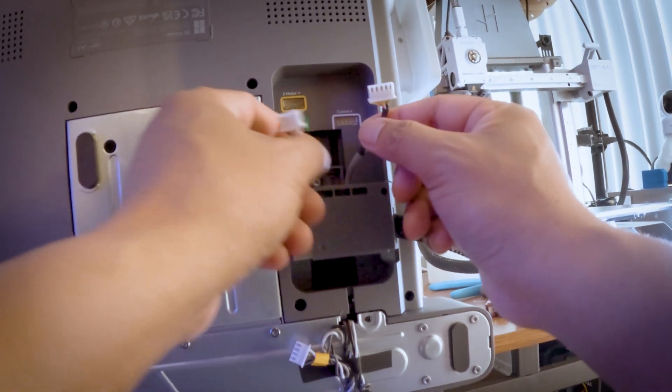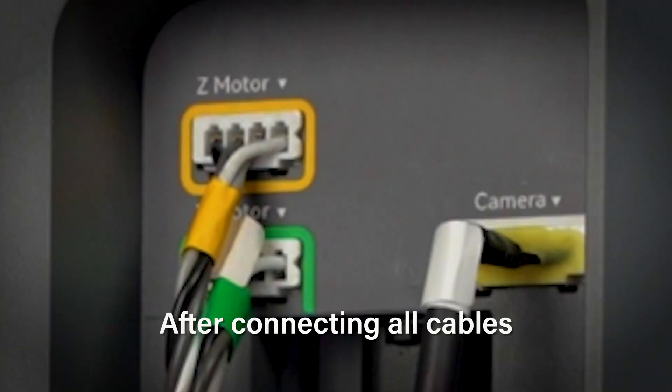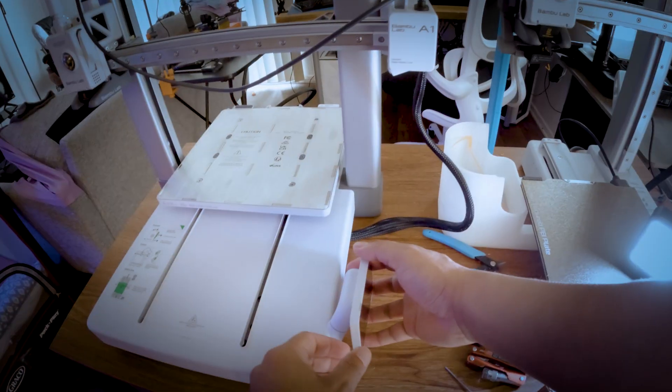Next, let's plug in these three connectors according to their colors. After connecting all three cables, insert the cable with the yellow label into the cable slot, then close the cable box cover. Now let's position the printer upright and tilt the screen back to face the front.